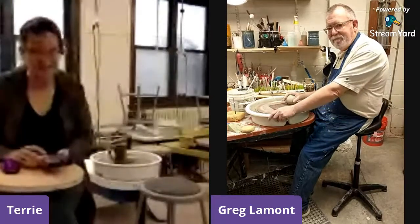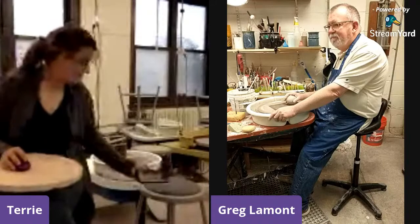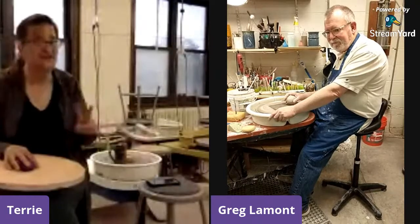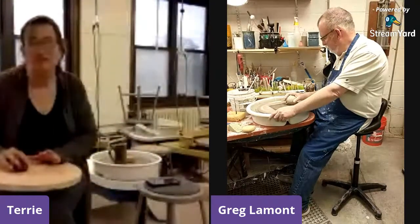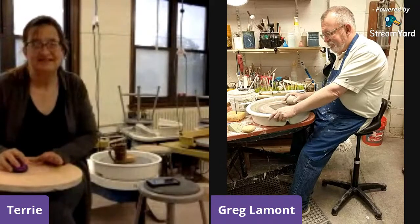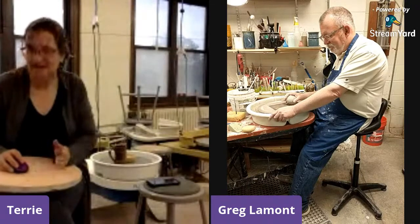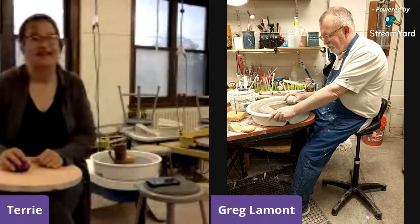My name is Terry, and I work at the Octagon Center for the Arts. I'm the manager of the Octagon shop, but tonight it's a little busy downstairs. So I decided to come up here into our ceramic studio on the second floor. The Octagon is located in Ames, Iowa, and we have classes, a gallery, and a retail shop. Greg is one of our shop artists.